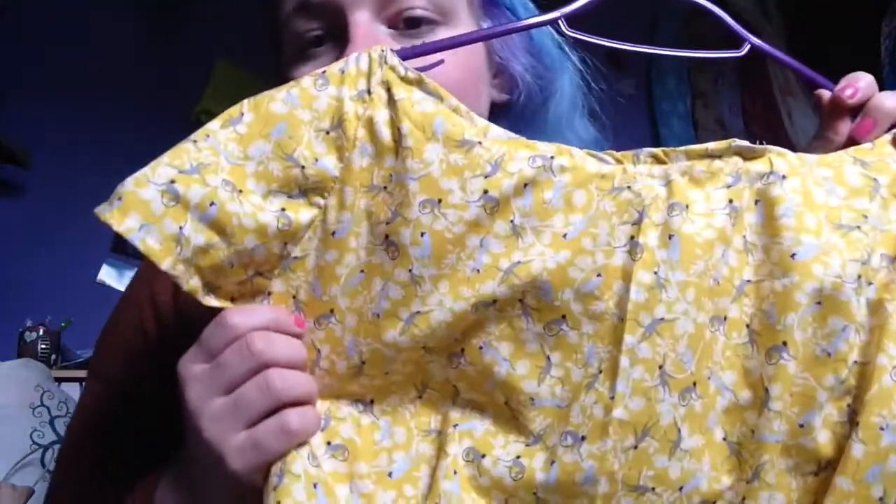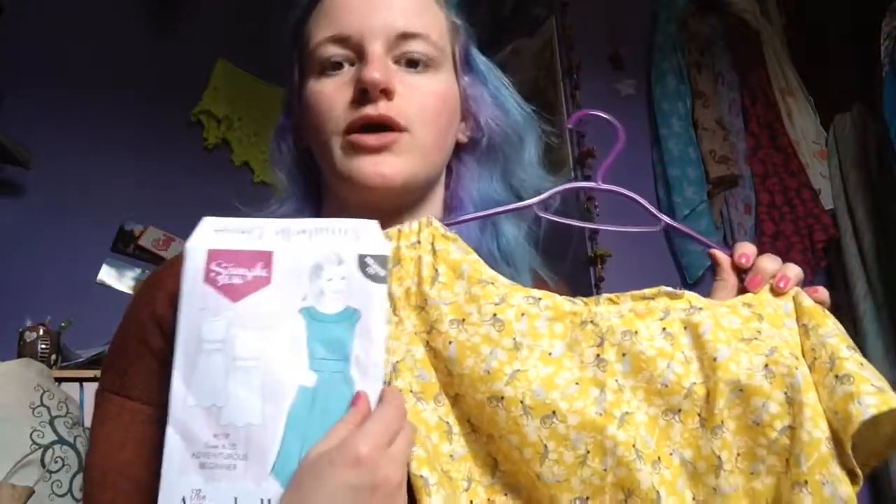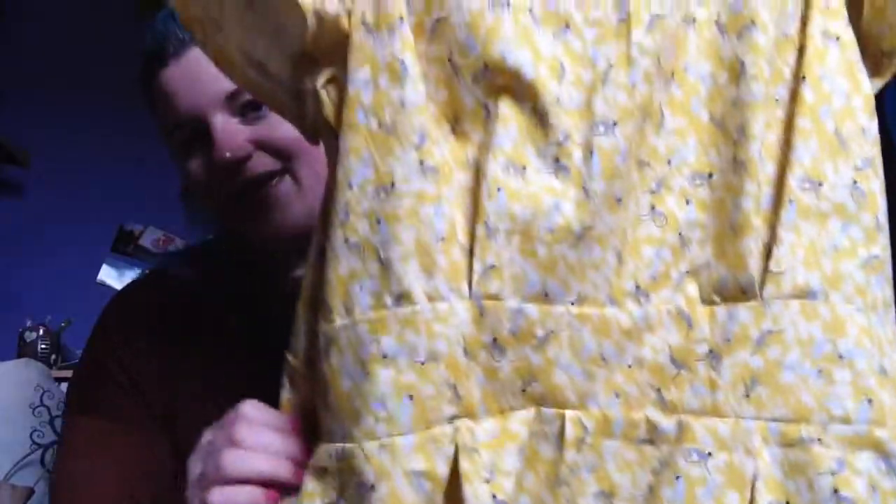The number one rule, of course, is to ignore the pattern. I don't like doing gathers — I much prefer doing pleats, which some might say is way more difficult. But I really like the process of pleats; I enjoy folding the fabric. I went to a haberdashery shop that opened up nearby — the same place I bought my Blazing Needles yarn — and they had this amazing yellow fabric with little monkeys on it. I bought enough to make this dress because I thought it would look so cute.